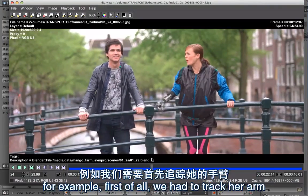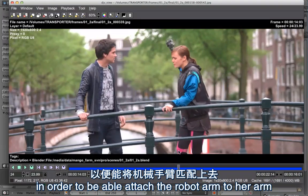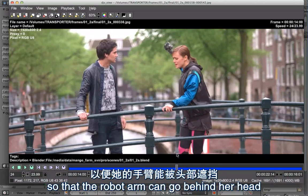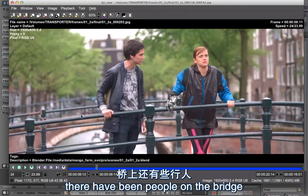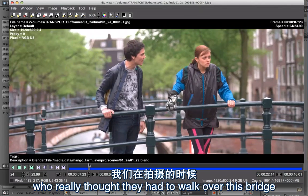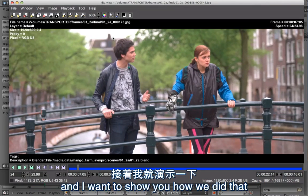For example, first of all we had to track her arm in order to be able to attach the robot arm to her arm. Then there has been some rotoscoping so that the robot arm can go behind her head. And here in the first part of the shot there have been people on the bridge who really thought they had to walk over it while we were shooting, so there had to be some cleaning and I want to show you how we did that.